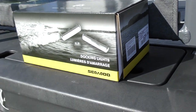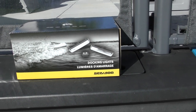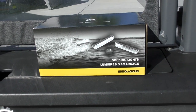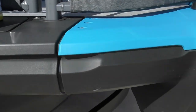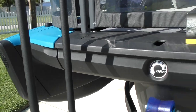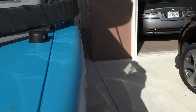Instructions are not included in this box, so you're going to need to go online and download the instructions. When you go to the instructions, look at the very bottom and it'll say template.pdf — you're going to need to print that because the lights are going to go right here. Here's one and the same thing on the other side, so that's where we're going to mount them.